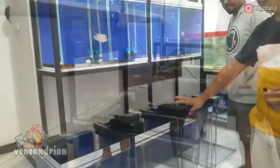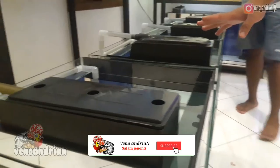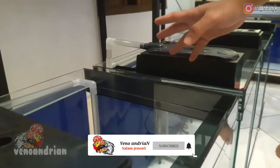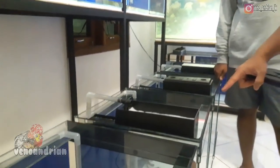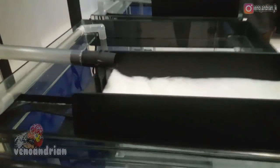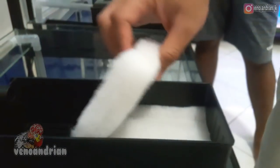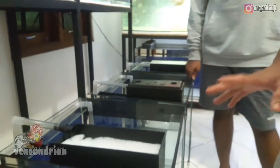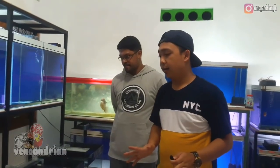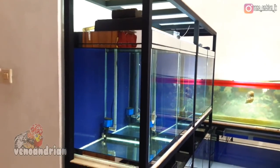This has all been set up accordingly - from the machine and the pipes. For the contents of the filter box, I am using regular cotton, just one sheet of cotton. There is no need to use bio-balls, bio-rings, or anything like that. If you want a more complete setup, I will cover in future videos how to create consistently clear water throughout the day.